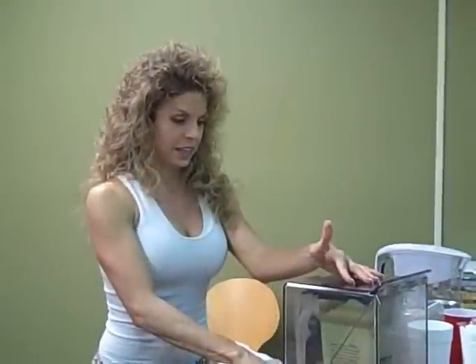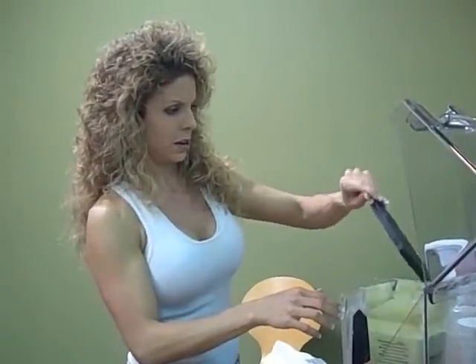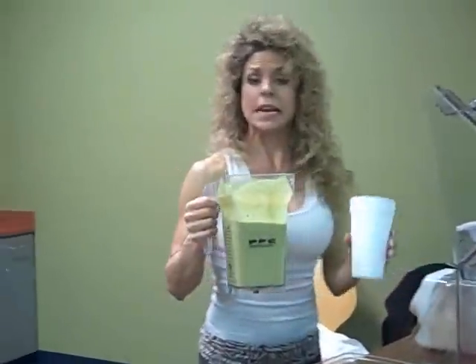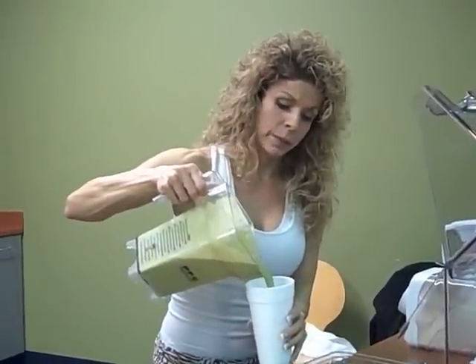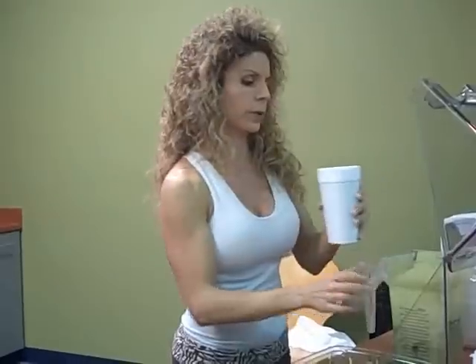It's going to get real good. Yummy. Nice and green, of course. It's pretty much always going to be green unless you use things like cherries and blueberries, and it makes it either red or purple.